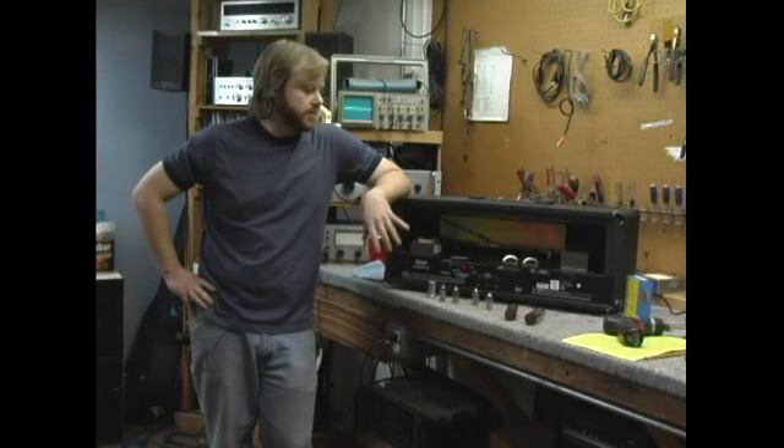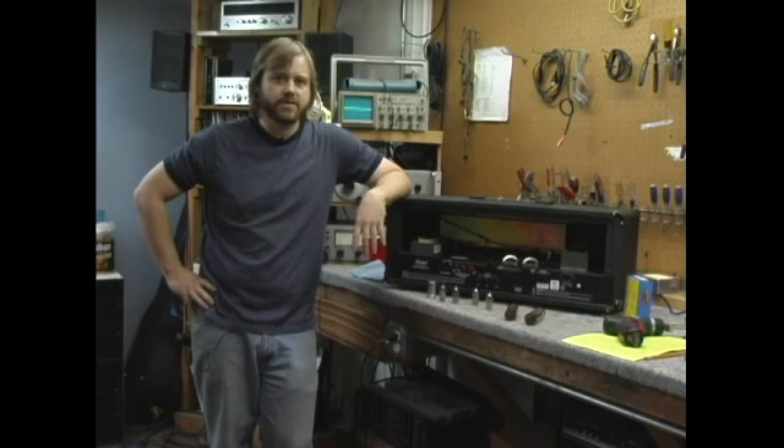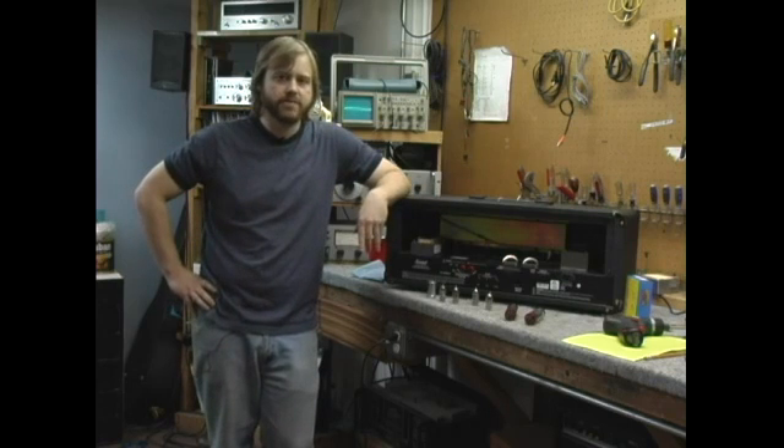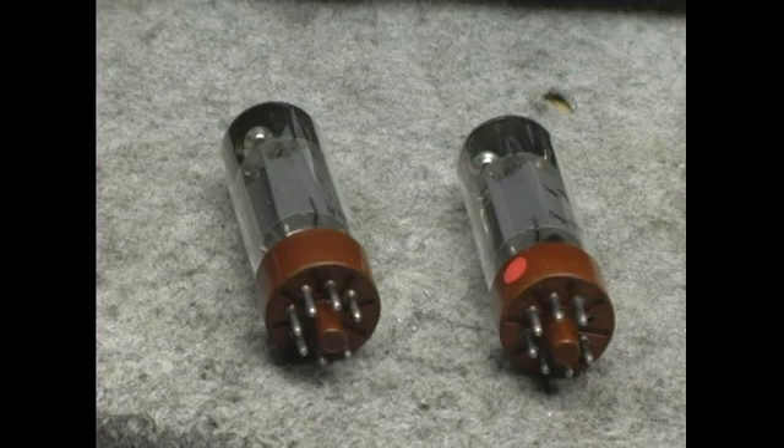You must only use the power tubes that your amp is designed for. That is not brand specific — that is model specific. This particular amp uses EL34s, so I will replace it with EL34s. I recommend that you buy a matched set for your power tubes. A matched set is tubes that have been grouped together because they have similar gain characteristics. Any reputable tube supplier should be able to match your tubes for you.